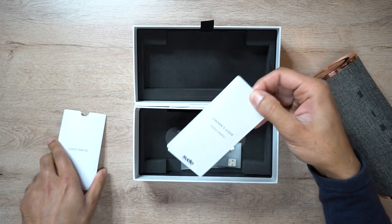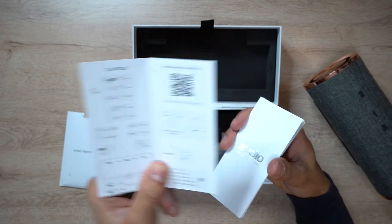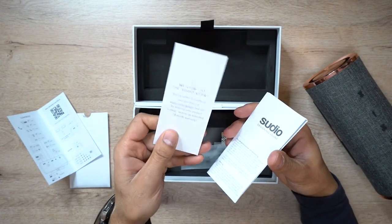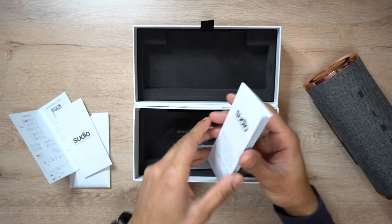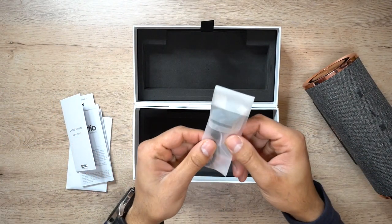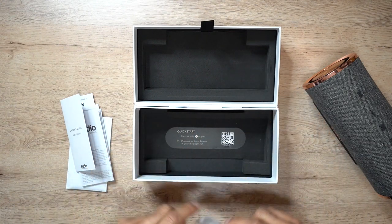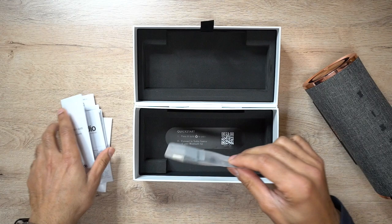Else in the box, you have the user guide. You have a quick owner's guide which gives you an explanation about all the different buttons. You also have a warranty card and some terms and conditions. Then you also have a small USB-C charging cable inside. There's also a little quick start instruction sticker in there as well. So that's everything in the box.